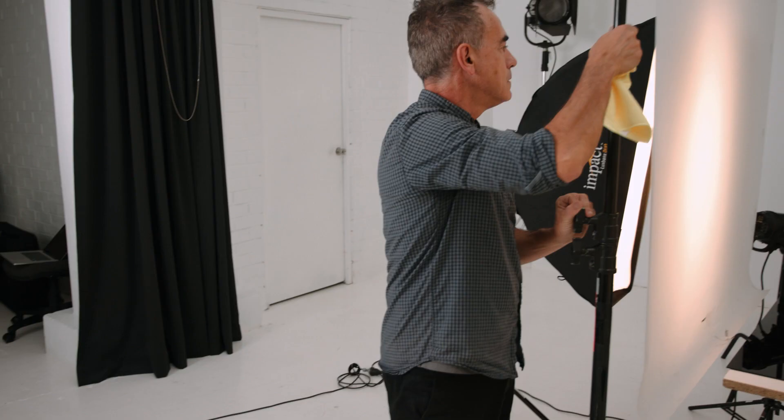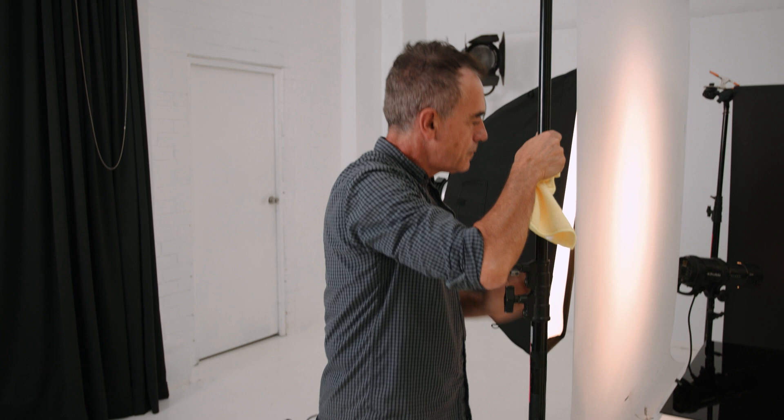I'll take you through all the steps of how I built all the equipment up, what background I chose, perspex, camera lens — I'll go through that in one minute.